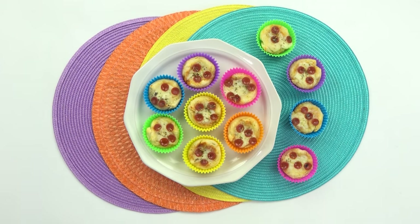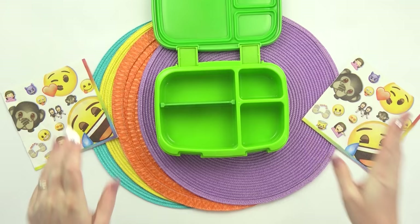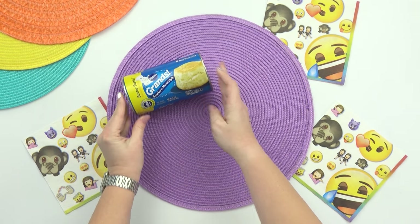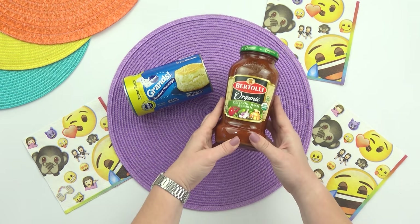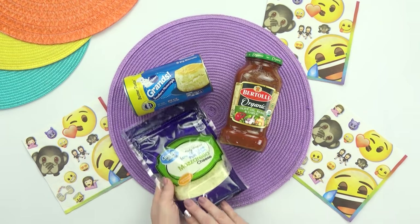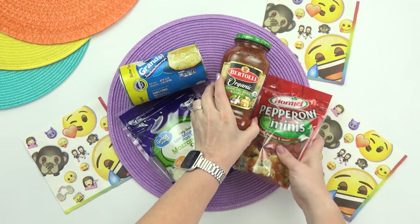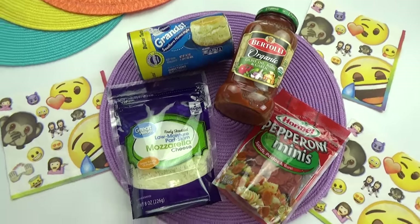Now I know there are so many different types and ways that you can make pizza, but for today's lunch Shelly requested some pizza muffins. So for these pizzas, I'm going to be using one can of biscuit dough, a little bit of tomato sauce, some shredded mozzarella cheese, and mini pepperonis. You could also use any other kind of pizza topping that you prefer, but today I'm keeping things nice and simple.